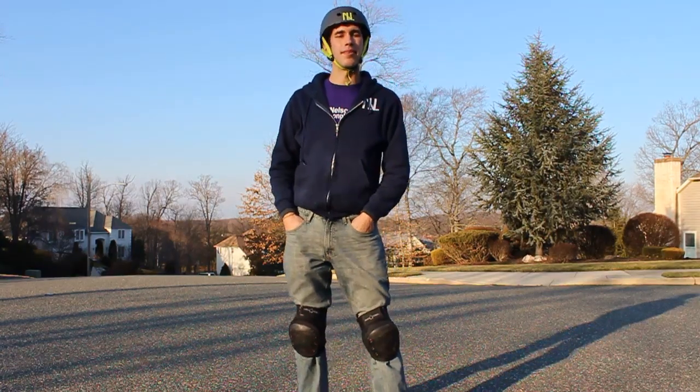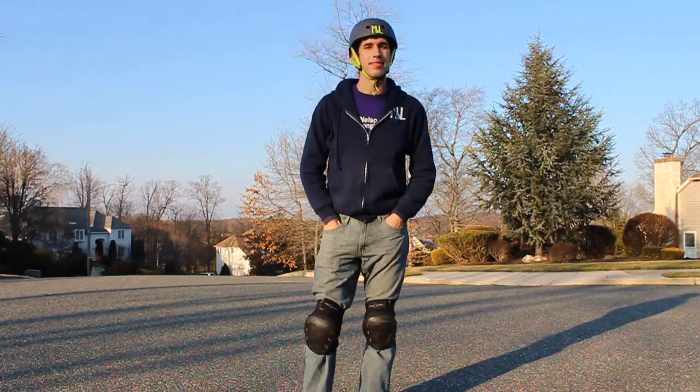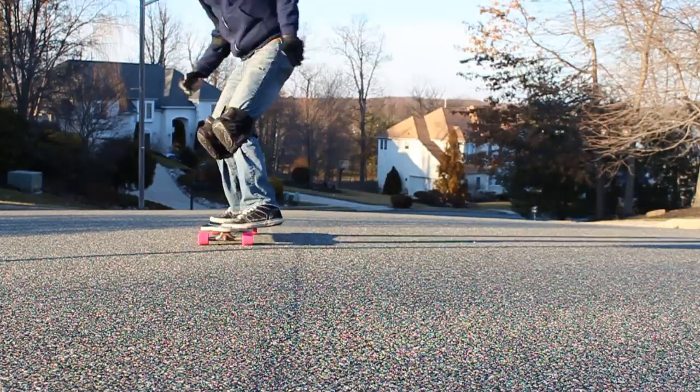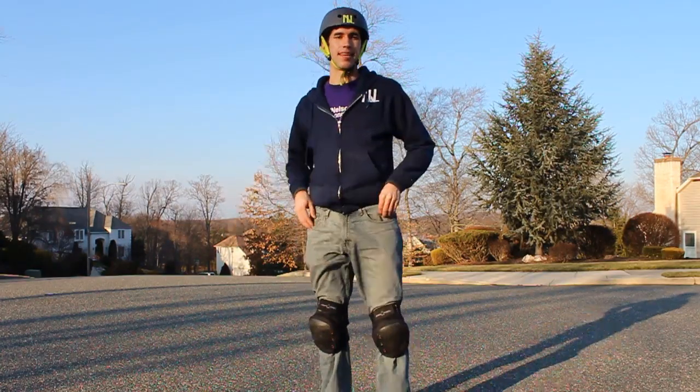The smoothest way to do this trick is to do it all in one motion. A lot of people like to do the 180 slide and lift their back foot up late and just stomp it down. If you carve into the slide and just unweight all at the same time, it will allow you to bring your foot up nice and high.